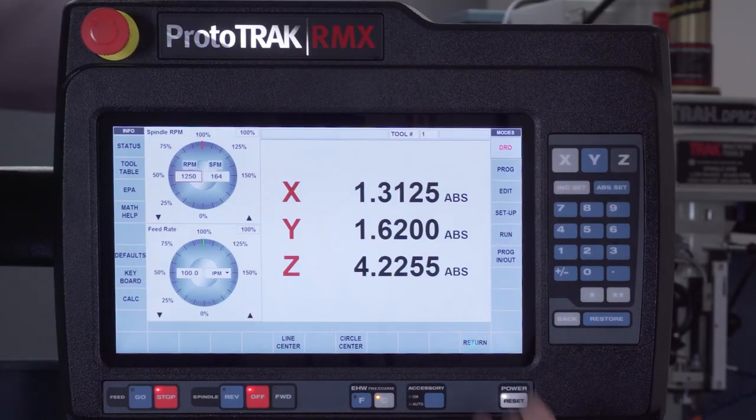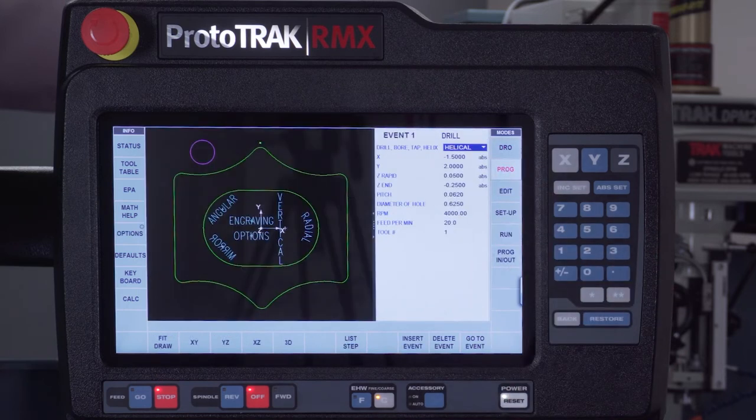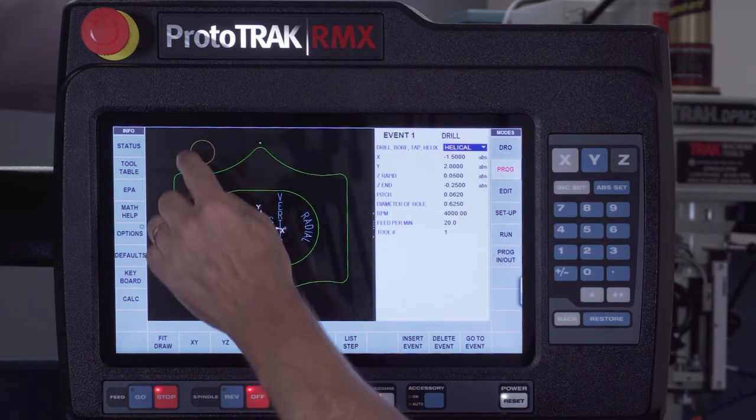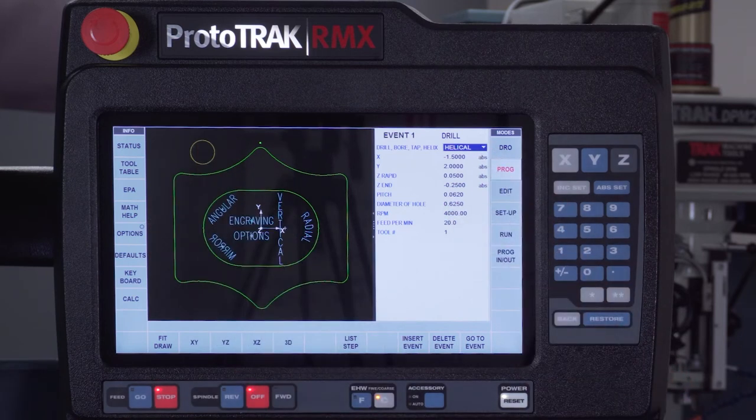The next thing I want to talk about is programming. Going to program mode, you can see I've got a program with a hole that's helically drilled. The helical drill event is something new to the RX — it allows me to drill a hole and finish the floor all in one operation using an end mill.